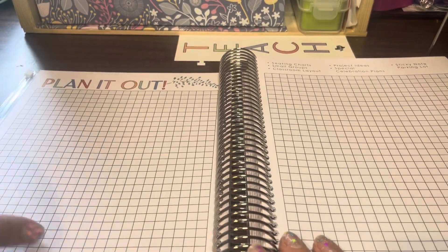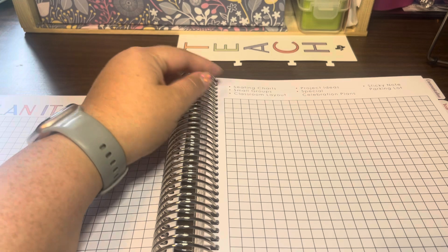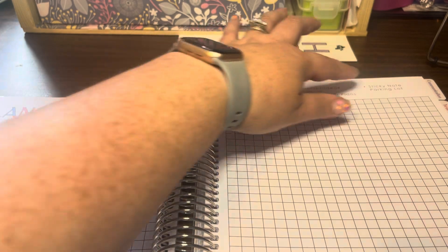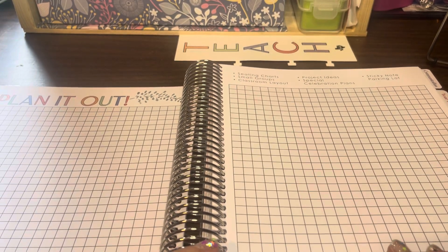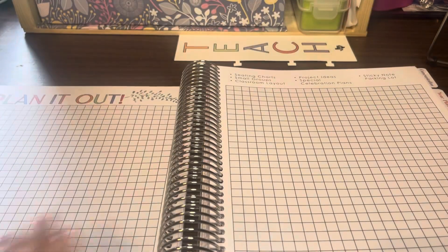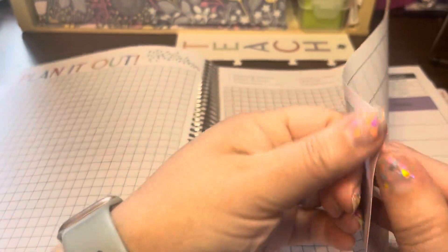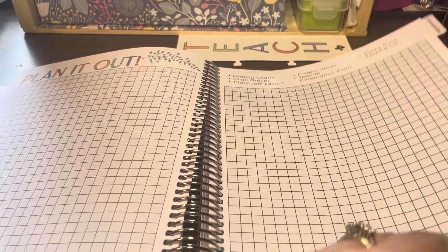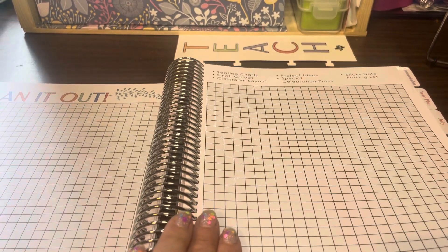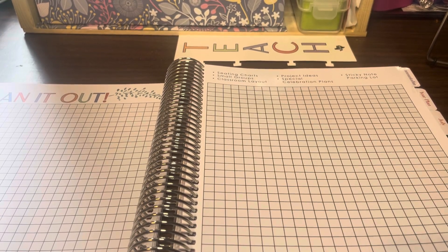These are called 'Plan It Out' pages, and you can order more of them. At the top, different ideas are listed for how to use them: making seating charts, small group layouts, classroom layouts, project ideas, special celebration plans, or a sticky note parking lot. With this planner you get six of these pages. There is an option to pay extra for more pages, but personally the six pages have been enough for me.